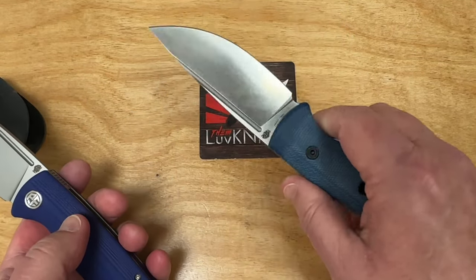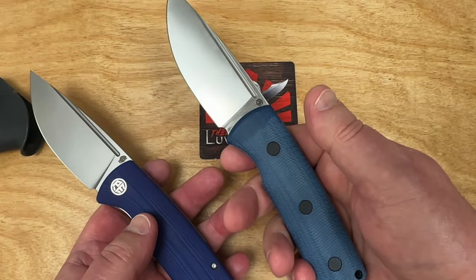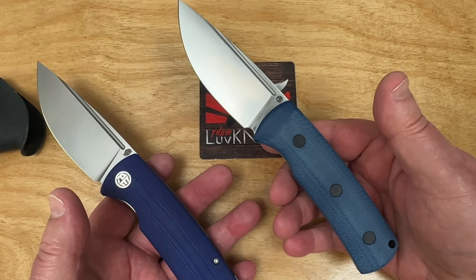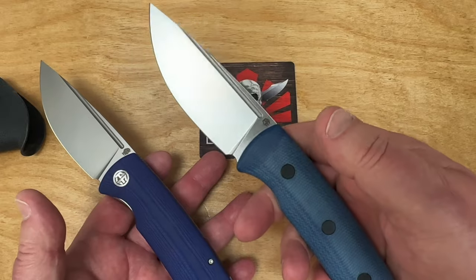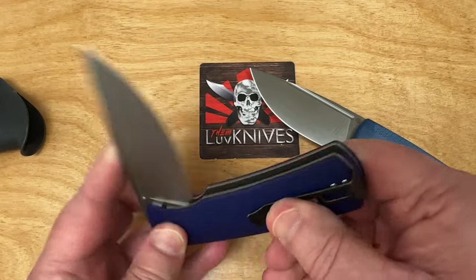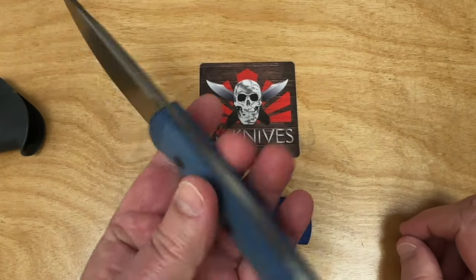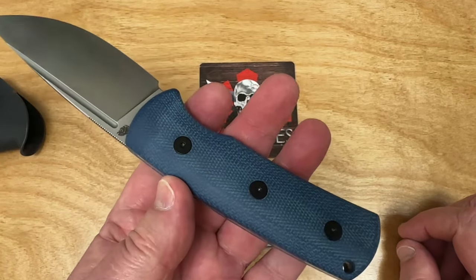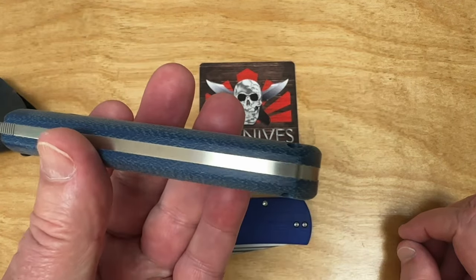On fixed blades, a lot of times they'll have maybe a little bit longer handle, depending on if it's a big fixed blade or a small one. If it's a big fixed blade, the handle will be smaller in relation to overall length because they've got a big blade and you don't have to worry about folding it in without exceeding the length of the handle. But in this one it's pretty much fair play, and I don't know if it's skeletonized inside or not.